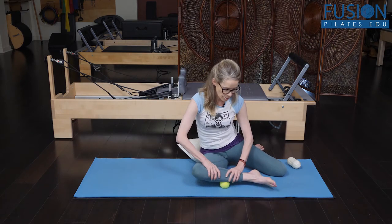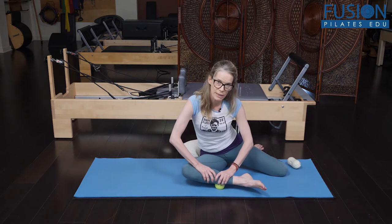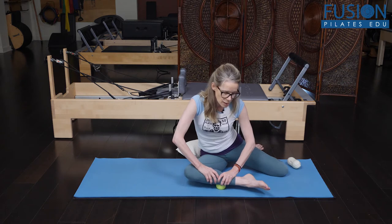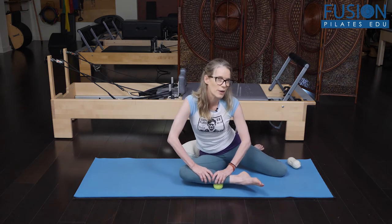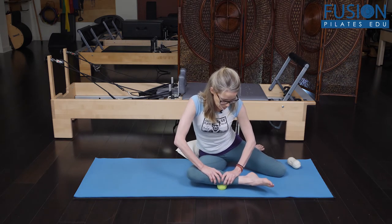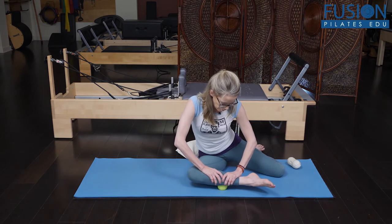A lot of people can't get into this position, so you could ask a friend to help you with their hands, or you could do it with your own hands — but for a lot of people this is going to be a hard position to get into, so just take care. I'm putting pressure down on my lower leg, really in this middle portion of the outside of my calf.